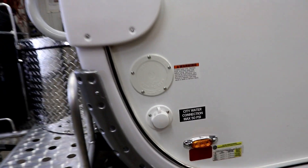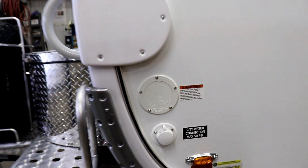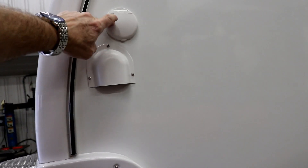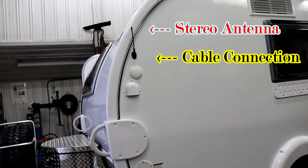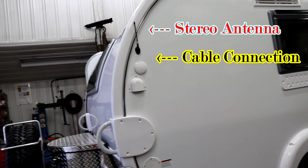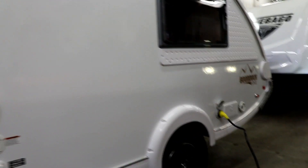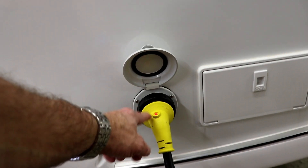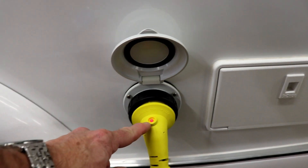This is where you're going to hook up your city water. If you're going to take portable water, that's your fresh tank fill right there. This is where you're going to hook up to cable if you have cable. You could also go to a store like Walmart and get yourself a regular TV antenna to get local channels. Back here, of course, you can see where you're plugged in. When you're plugged in, you'll be able to see if you actually have power because the light will come on.